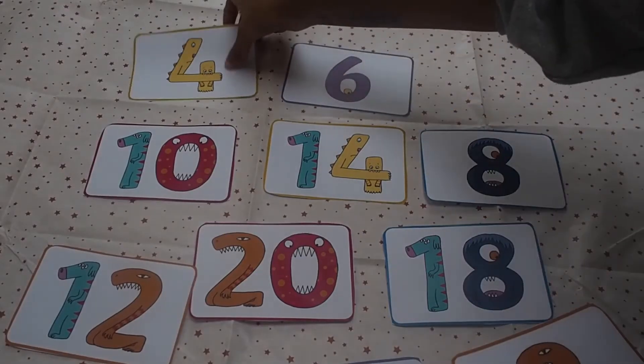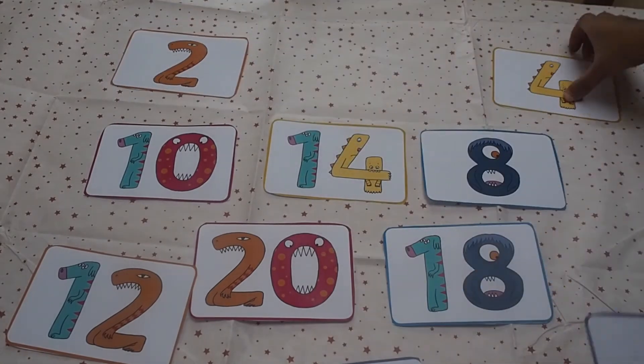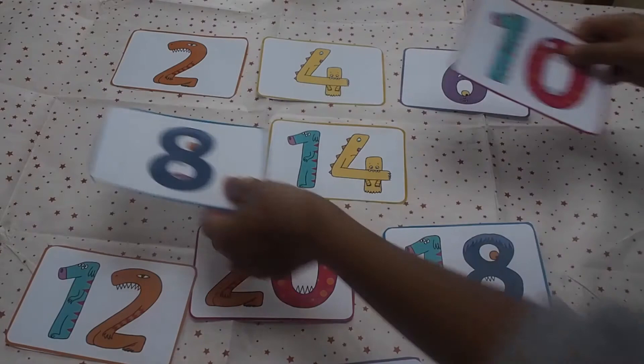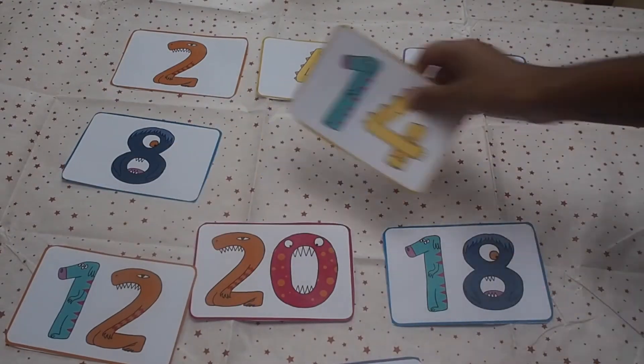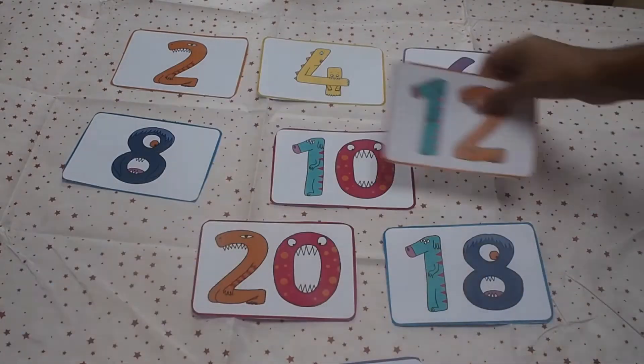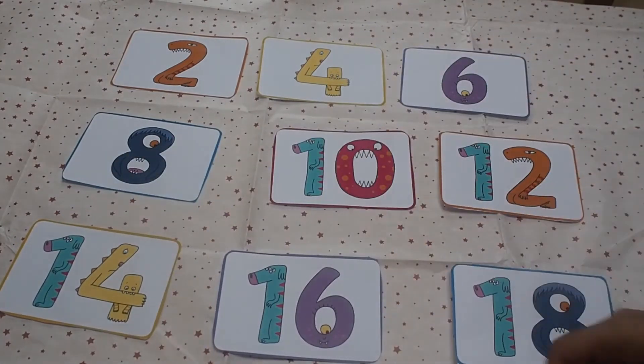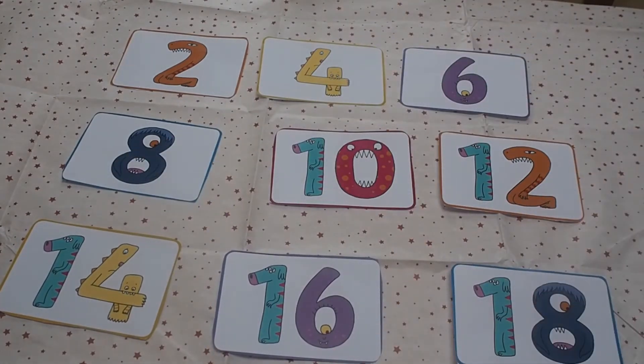You can explore these number cards with children. You can lay them out on the table. What patterns can children spot? That's right, we're counting up in twos. How does this help with doubling? Can they have a go at putting them in order?